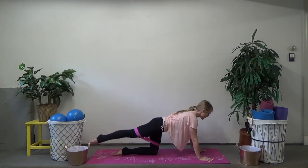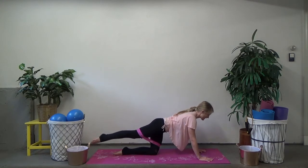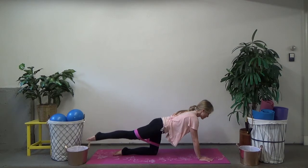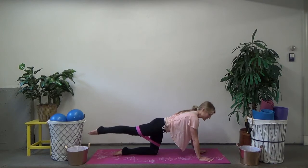Now let's pulse it out — little pulses up and up. You want to avoid dumping into your supporting hip. Keep the weight even between both sides, maybe a little bit more towards your working side so you're not dumping into that supporting leg. Corset those abs up and in — you can even grab onto them and feel to make sure they're pulling up and in. Four more, three, two, and one.